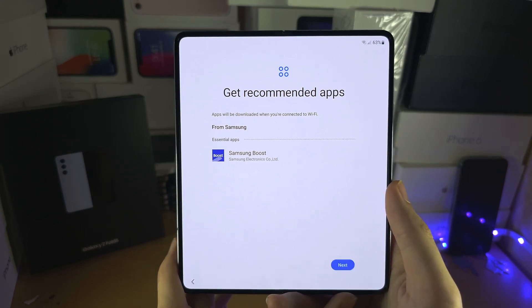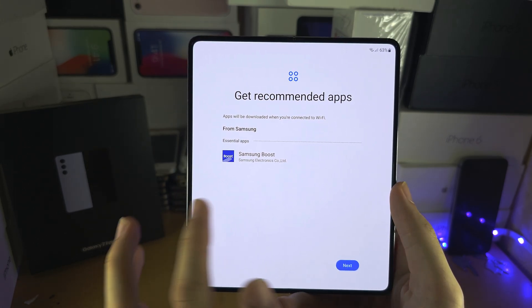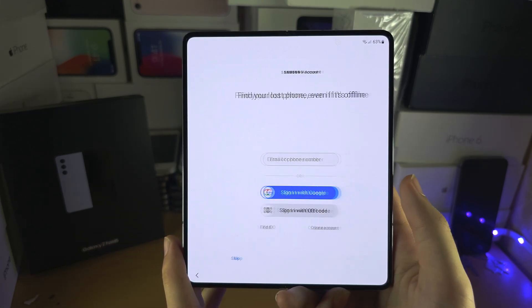It will now show the recommended apps. If you inserted your SIM card, it will have all of the apps for your carrier, and that will show up so you can just install them. I'll select next.